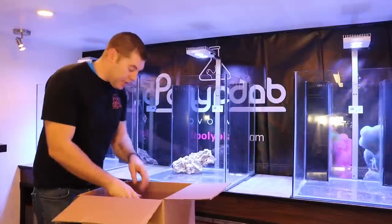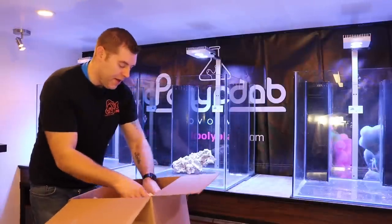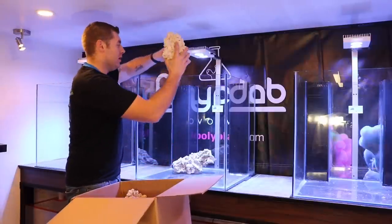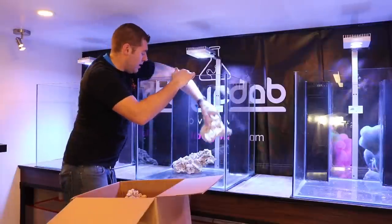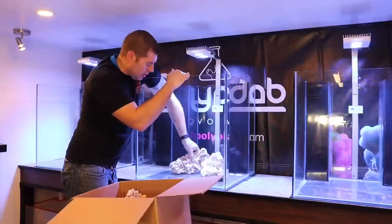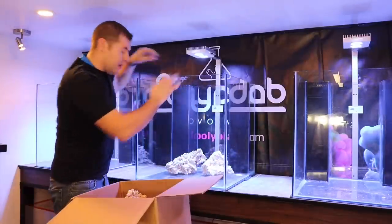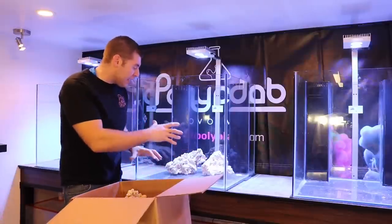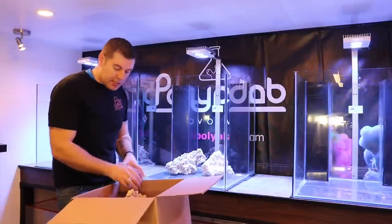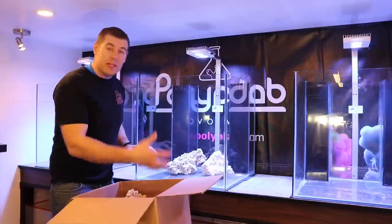We're going to add a whole bunch of different layers to see what we can get — this is the most difficult part. That's why you always want to do a mock-up first. You want to keep it so there's lots of water flow in all different areas. Get enough live rock in there and make it very visual to the eye. Let's mix up some of this mortar and get everything placed.